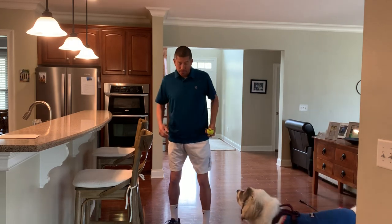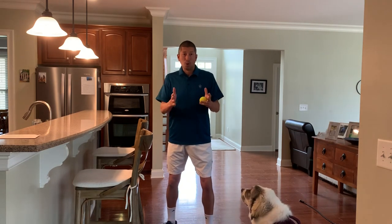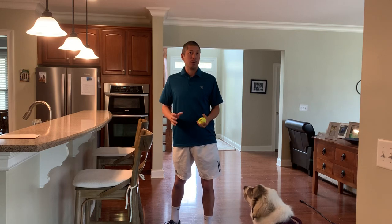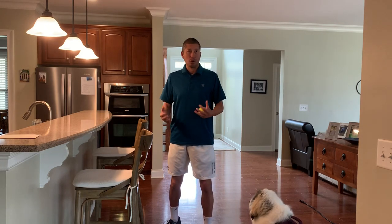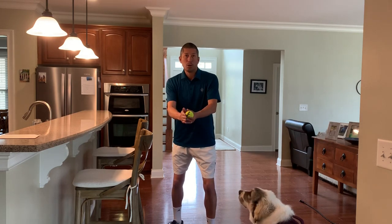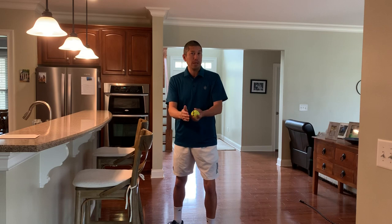Today we're going to talk about our stance. Typically what we see with people is they'll face the court and face their target. A number of things happen here that are very restrictive and can hurt our ability to generate power and consistency. When I face the court it's tough for me to wind up — this is the typical takeaway we see from that position.